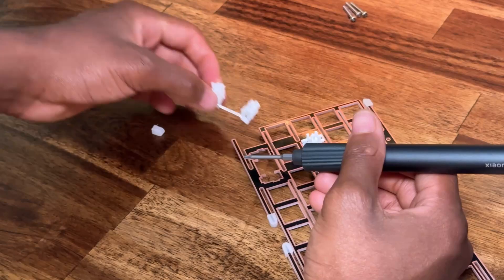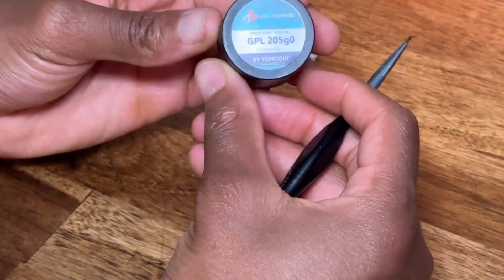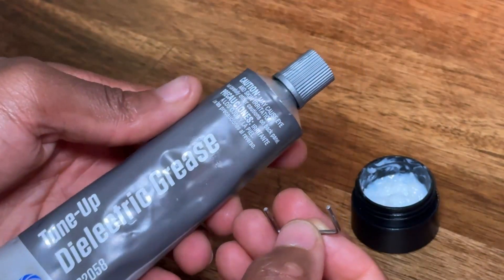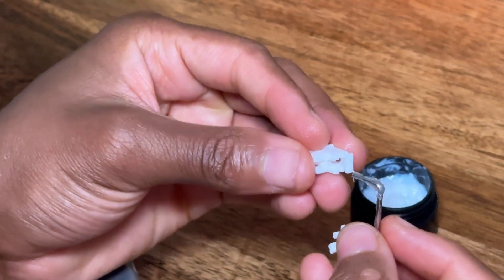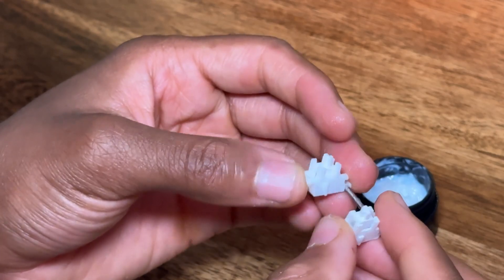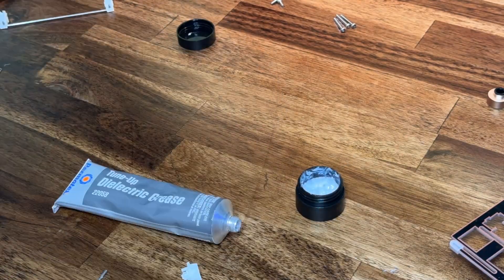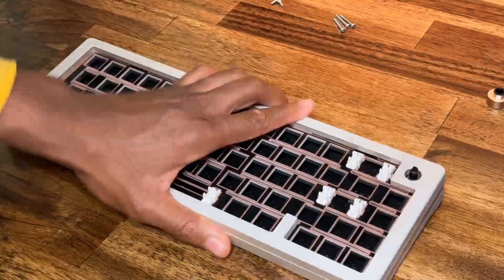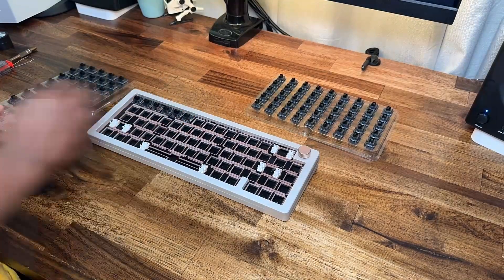Now let's get started with this build. I'll start by lubing the stabilizers — I don't think there's enough lube on it. For my lubing process I used GPL 205 for the plastic pieces and dielectric grease for the metal piece. Here's how I'll put the keyboard back together. Now I'm going to put the switches on, and the keycaps afterwards.